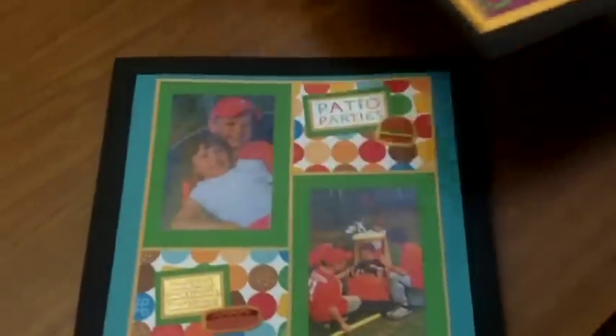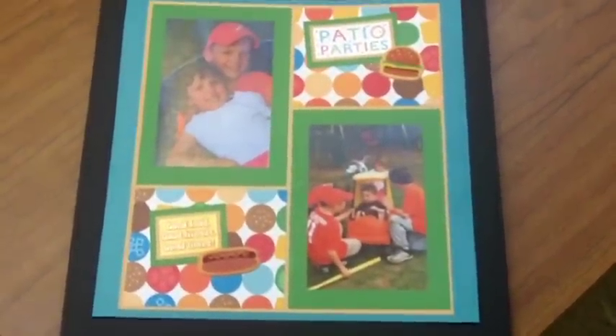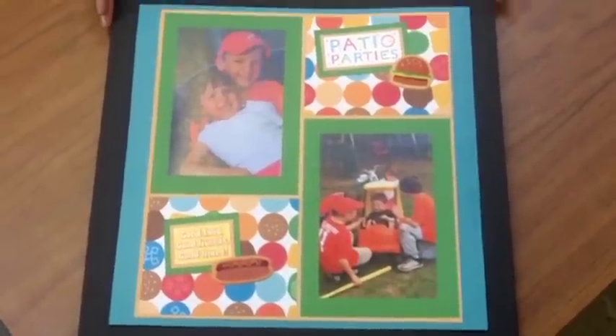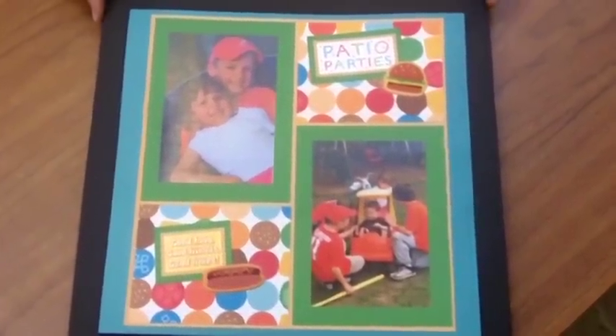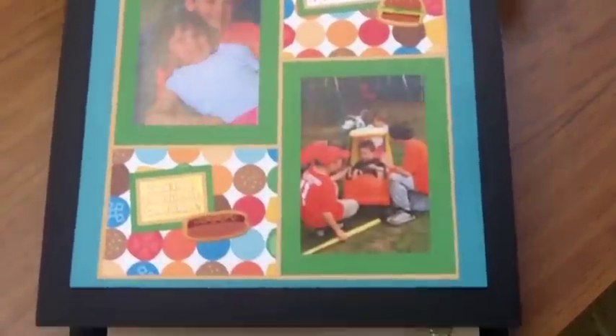How about if we start with photos first? In this case, the photos helped us to decide what the papers were going to be. We decided on some bright, fun colors, picking up the red in the shirts and a little bit of the orange. And this made a great layout. We picked stickers that went with it.